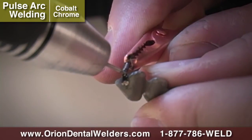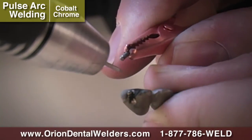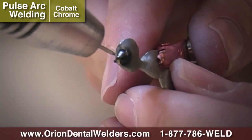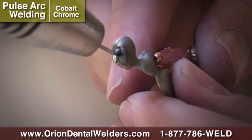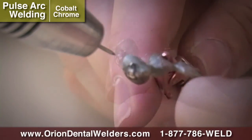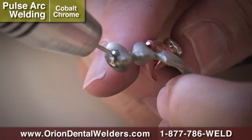By placing tension on the sprue, a weld can be used to sever the excess material. The High Power Pulse Arc Mode can be used to help smooth the excess material. If less heat is desired, use the Micro Pulse Arc Mode to finish the smoothing process.